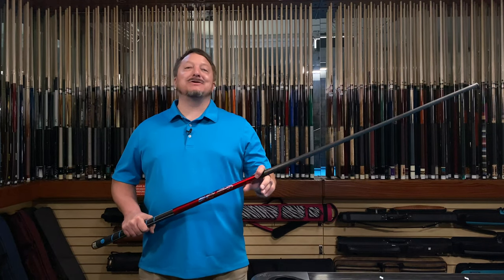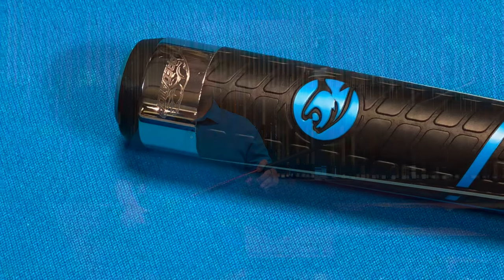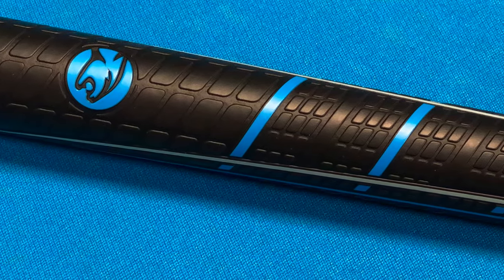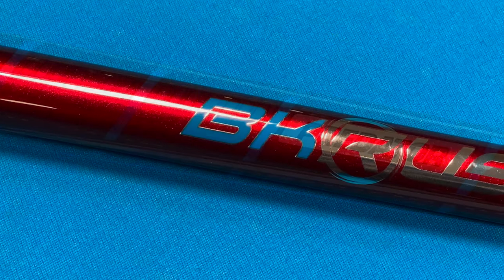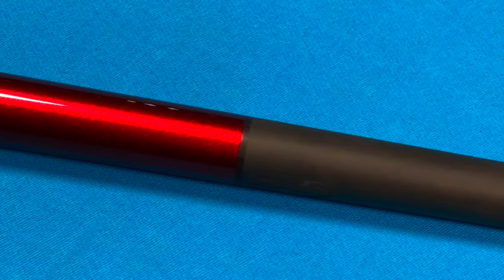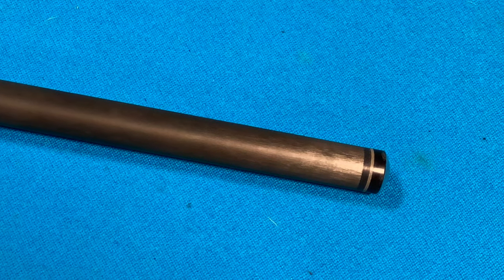Hello, I'm Brandon Grams, and today I want to show you the Predator BK Rush Redline. This cue features a four-piece butt construction with a Sport 2 grip, a red metallic finish, a Unilock steel light pin, a BK Rush carbon fiber shaft, and a BK hybrid tip.